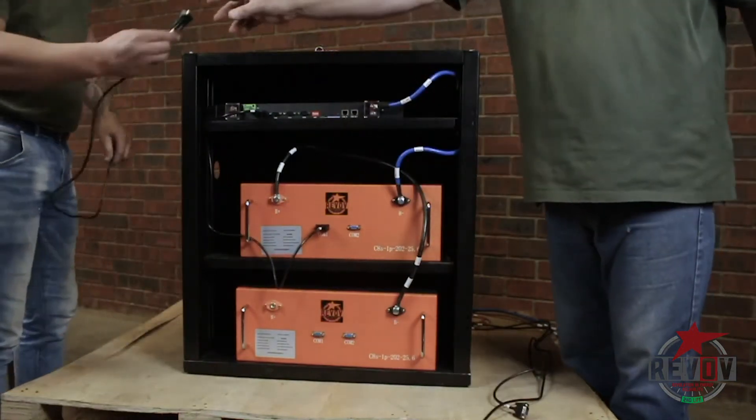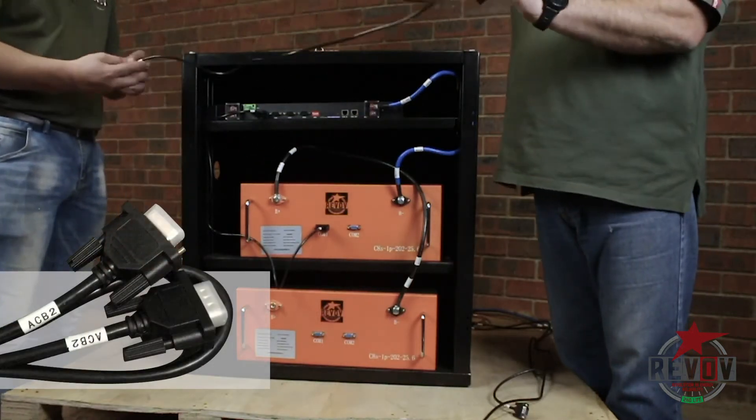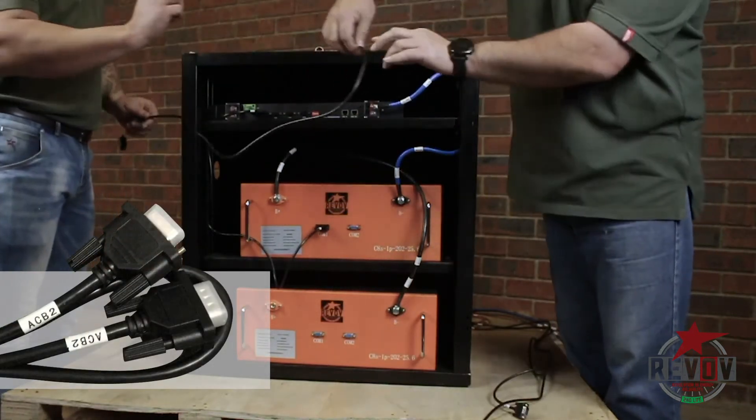Now the second part — we're going to connect the one that's marked ACB2, and on the other side ACB2. That will go into ACB2 there.